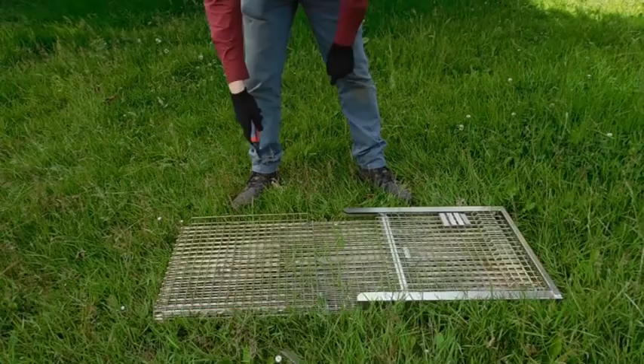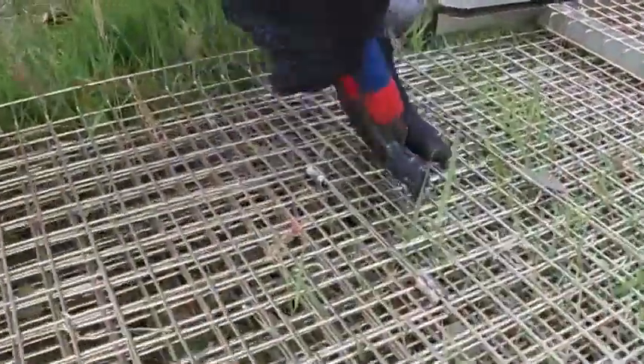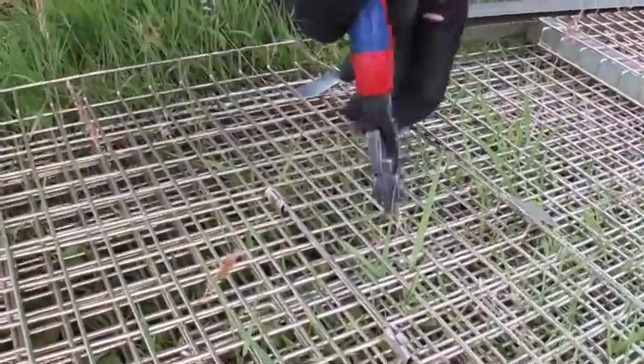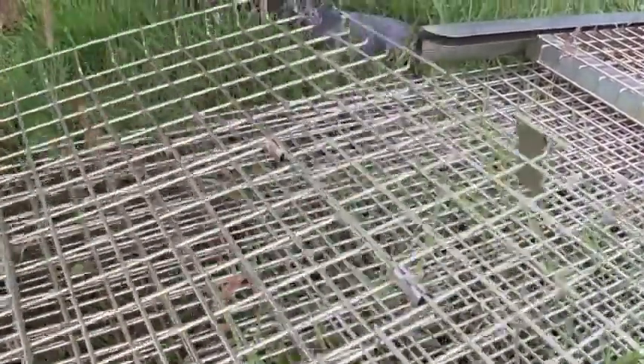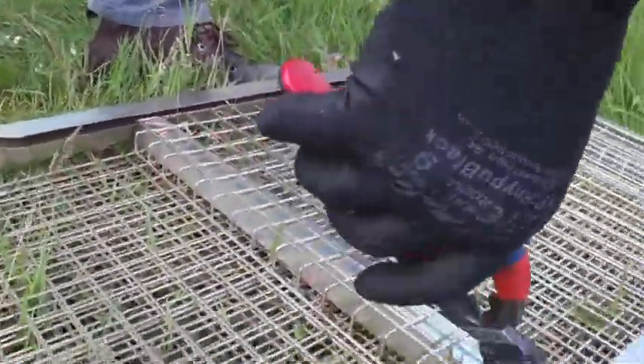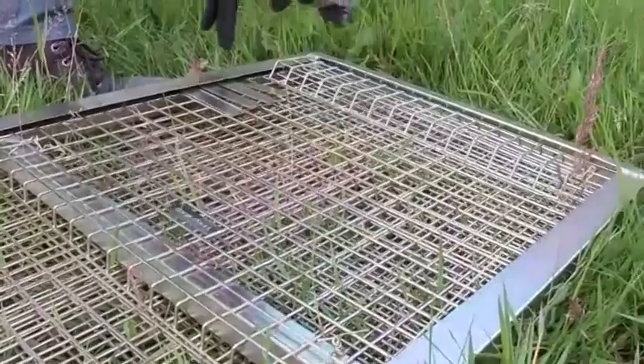Flat pack fox trap — right when you get it, cut the ties. There are four ties on the door, put all four ties off.